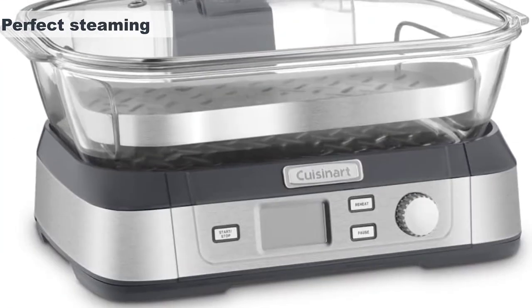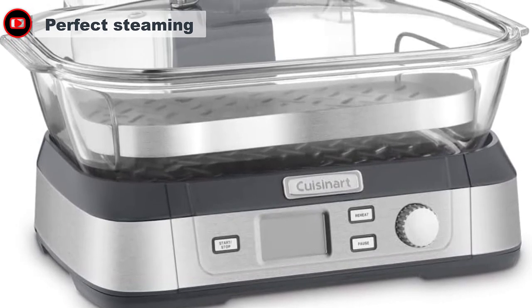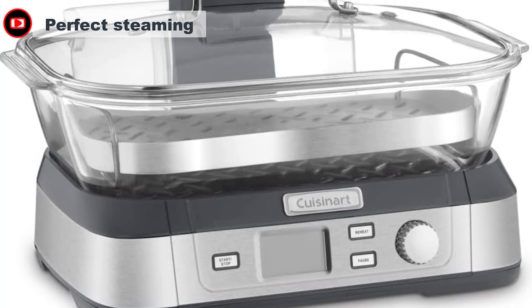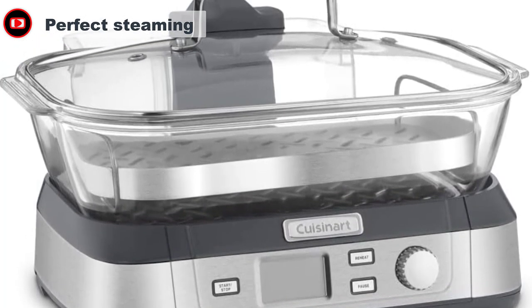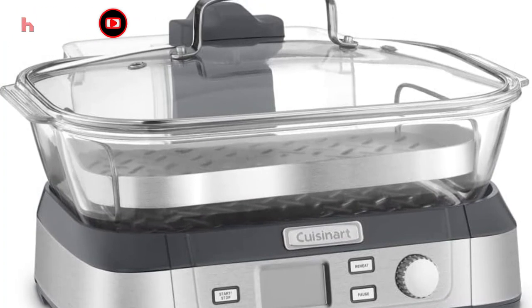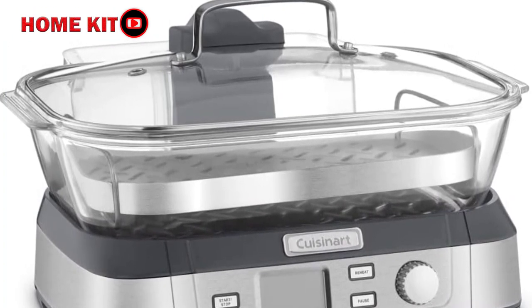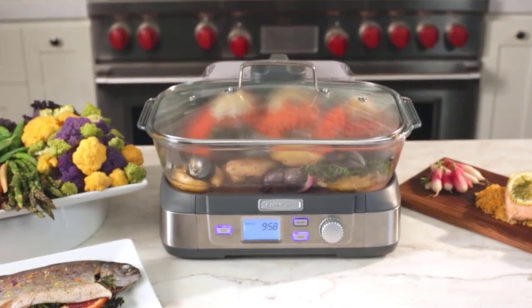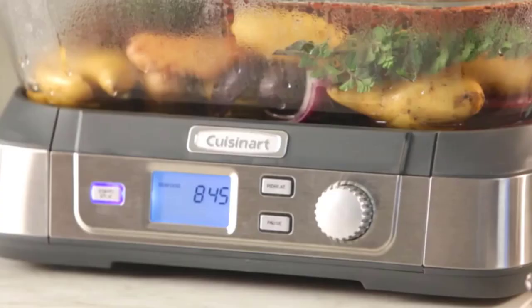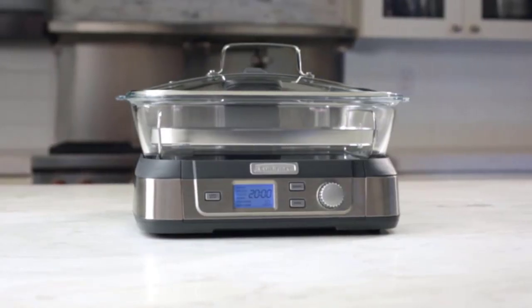Steam cooking is pretty simple, but there are a few ways that some appliances actually steam better than others. The Cuisinart CookFresh introduces steam from the top, which is supposed to circulate around your food better than steam introduced from the bottom. We found that the top-steaming design cooked our food more evenly, without any pockets where the food got too soft or remained too crisp. The stainless steel insert tray also contributes to even cooking as it holds food up and allows the steam to fully disperse inside the glass basket.